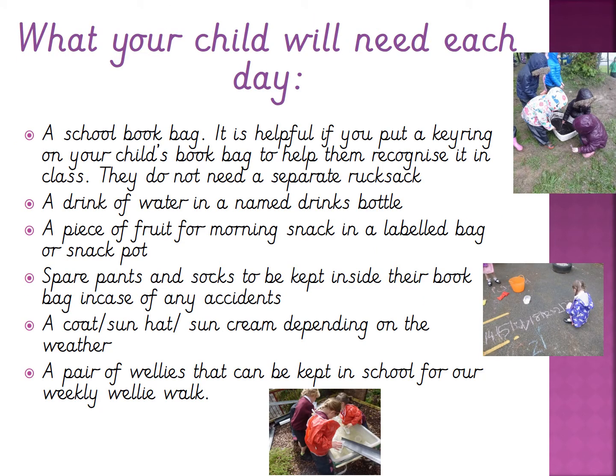Each day we will ask your child to bring in their book bag — these can be ordered when you order your child's uniform. It's helpful if you put a key ring on your child's book bag so they can find their own bag. They don't need to bring in a separate rucksack; they should be able to put all their belongings inside their book bag. They will also need a drink of water in a named drinks bottle to bring in each day, and a piece of fruit for morning snack in a labelled bag or a snack pot.